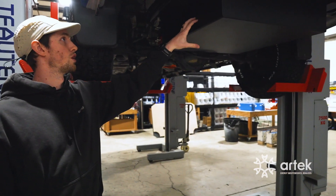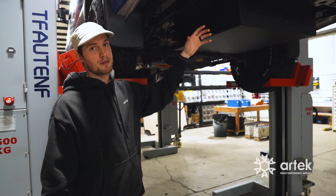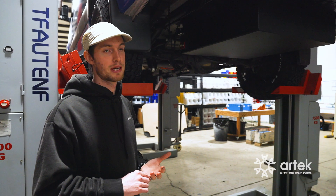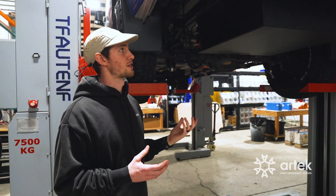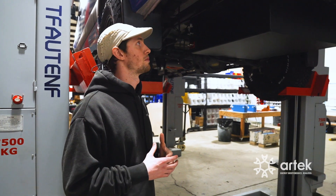You will notice it sits a little low, so it will affect your departure angle. But for most van applications — especially for those not doing serious off-roading — this is going to be a really good solution to increase capacity while taking up less space inside. It's also a great solution for commercial applications where people are just going to be using it around town or on paved roads.